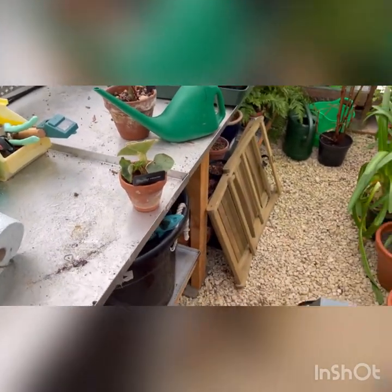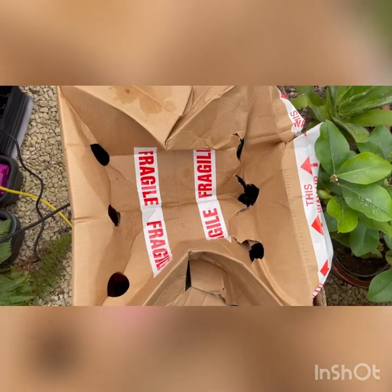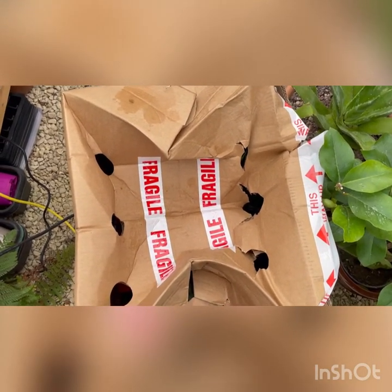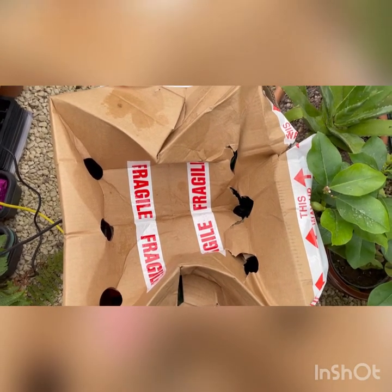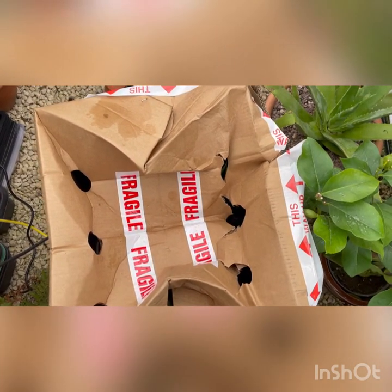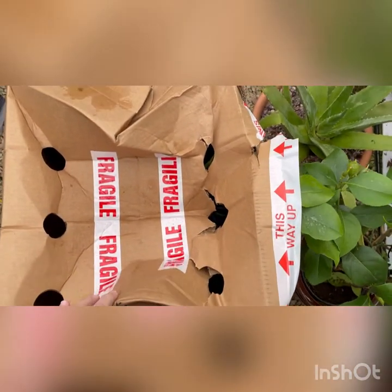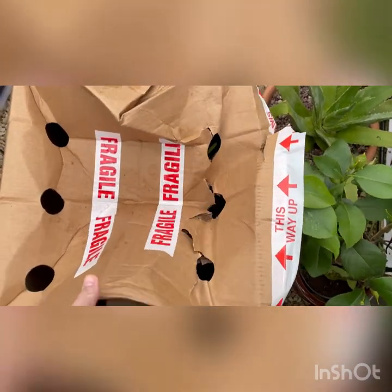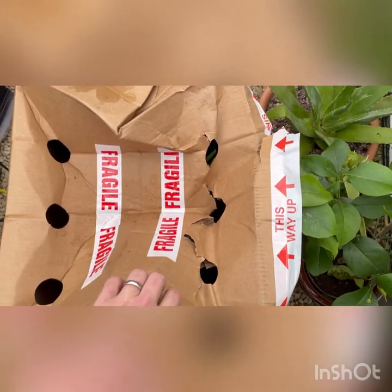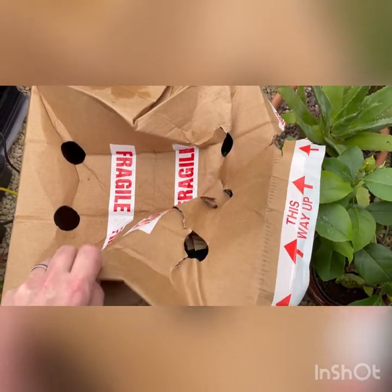But the main reason I'm here is for a huge unboxing of plants from a supplier in North Wales called Krug Farm Plants. I was given a voucher for them for Christmas and spent a couple of hours browsing through their catalogue, so I'm going to open that box and hopefully capture that on video. As you may be able to tell from the box, I've had it for a few days - it got a bit wet out in the rain and I have had a sneaky peek in there.